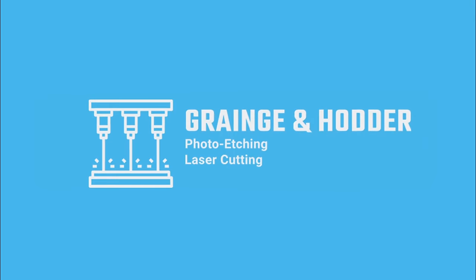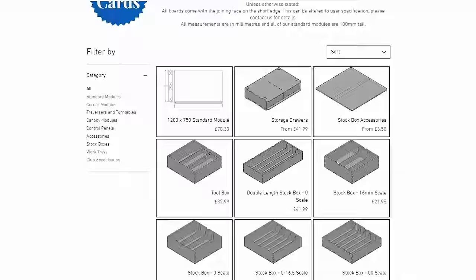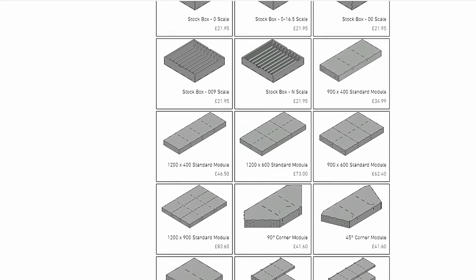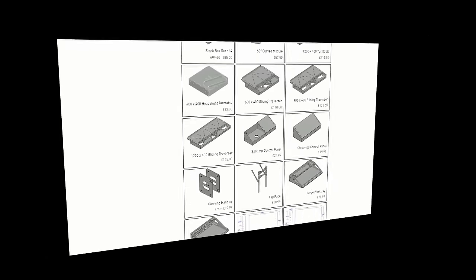This series is sponsored by our friends over at Grange and Hodder, who supplied us with all of the boards you'll see in this series. They make an amazing variety of baseboards which takes the stress and anxiety out of making a solid start for your model railway. So go check out the website — it's over in the video description — and see some of the things that they make.